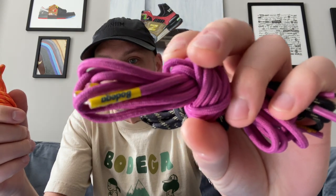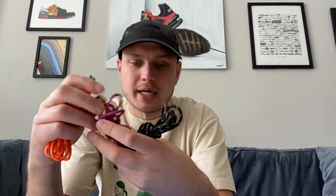The next thing you notice is they come with three different colored laces, and all the lace tips have beautiful plastic Bodega-branded tips on them.